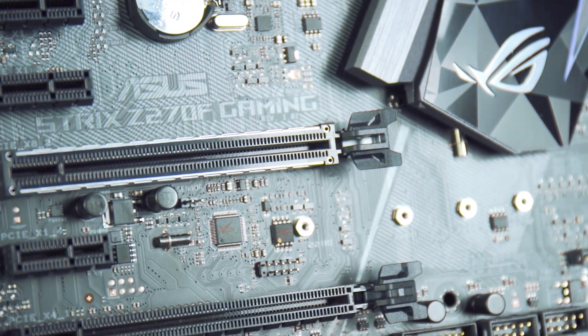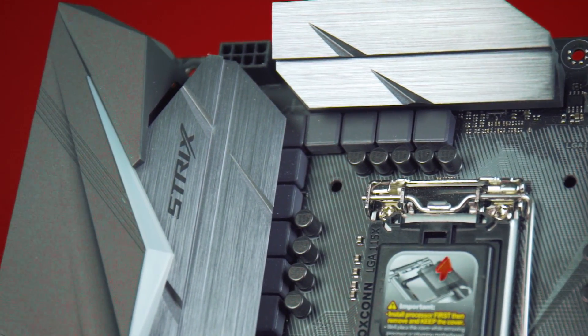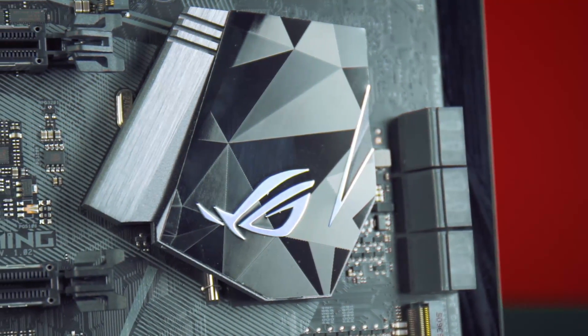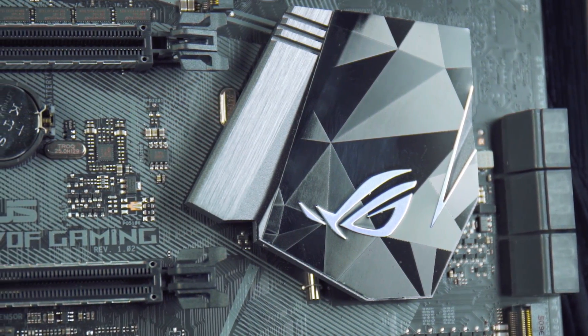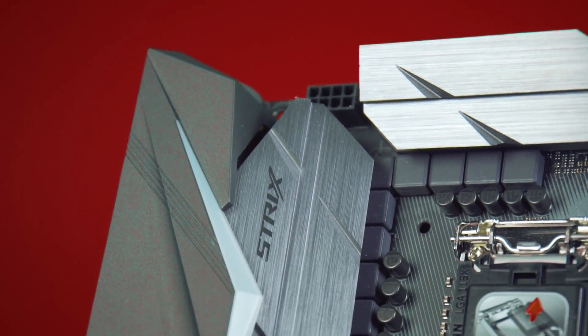That means when you are building or transporting your system you won't run into any problems. From a design perspective the Z270F Gaming follows the same styling as its little brother, with unique ROG styling and a Strix flair. This board also supports Asus Aura so you can synchronise it with your Asus Aura compatible peripherals or components. It has built-in RGB in the IO shield, so you can customise the board itself along with RGB strips to match your build.